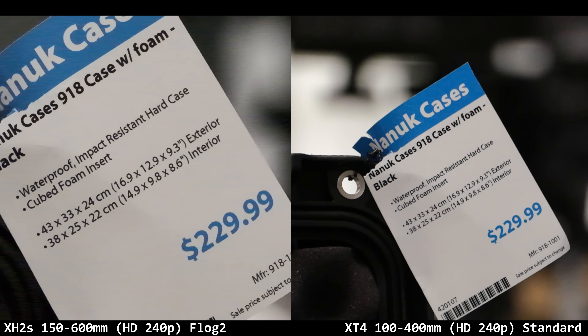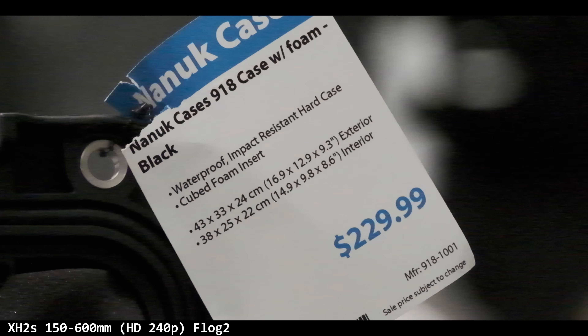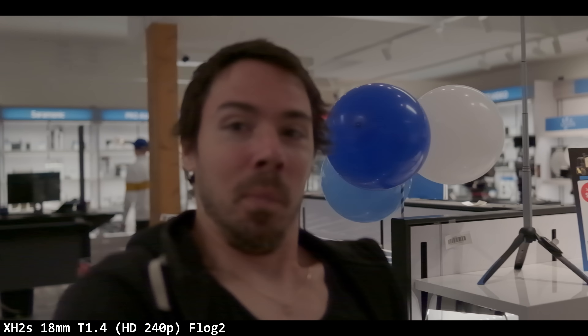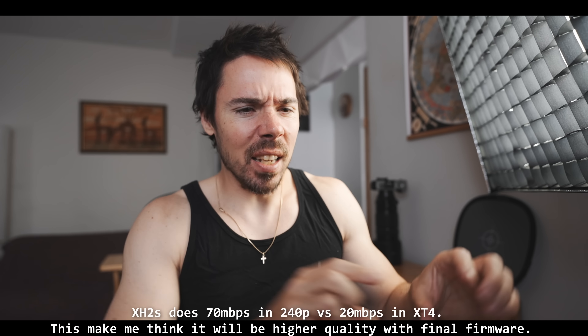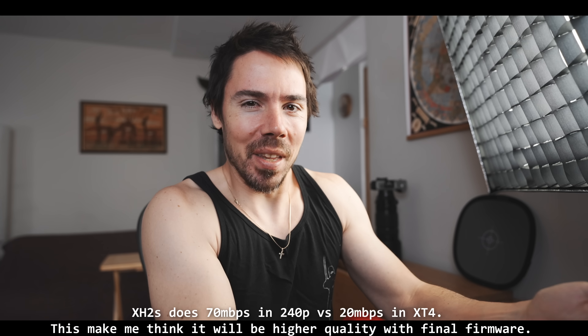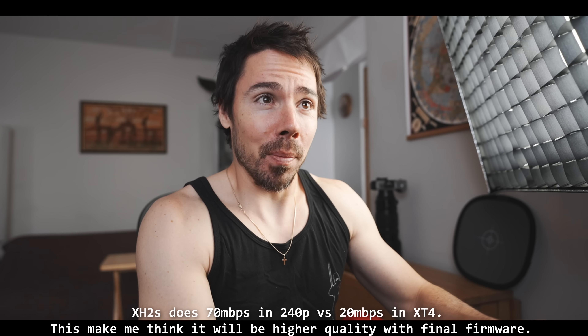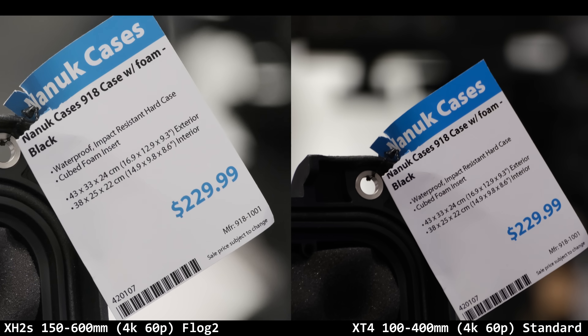Here's where things fall apart pretty hard: in HD 240p I was surprised at how bad it looked. There's something with that noise pattern — it's just so soft. I have some footage of me running through the shop and it's really bad, so much worse than the 4K 120p. I worried about that because it's now a 3.8x crop instead of the XT4's 2.9x. It's all they could do, and it's devastating.